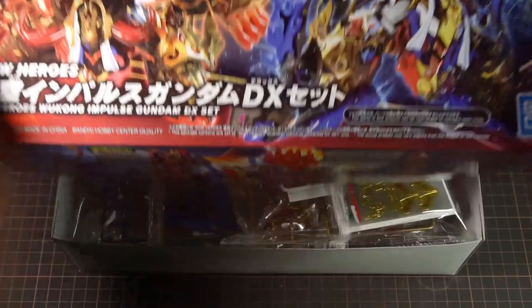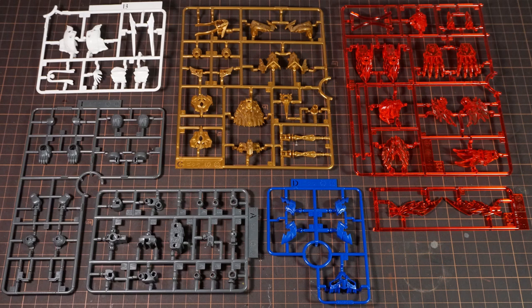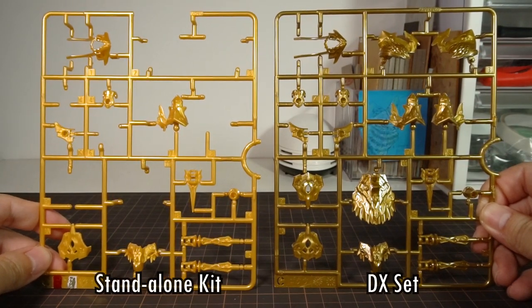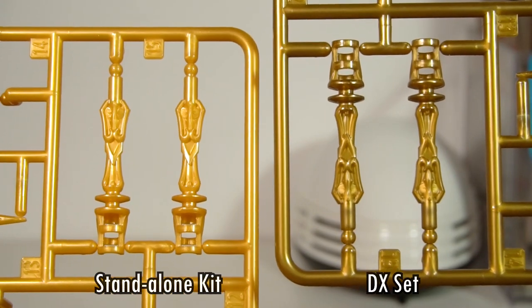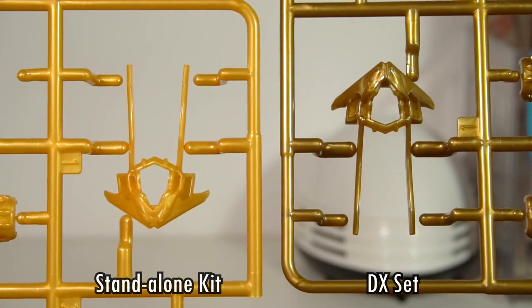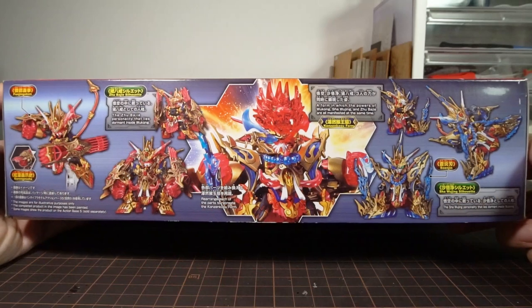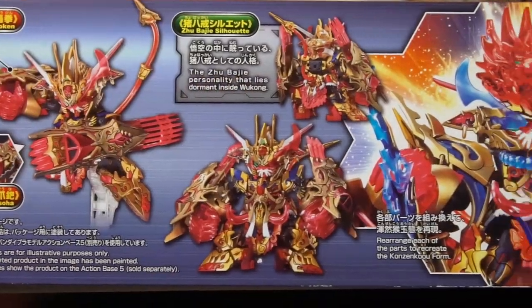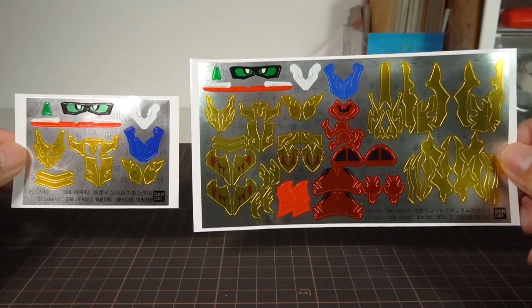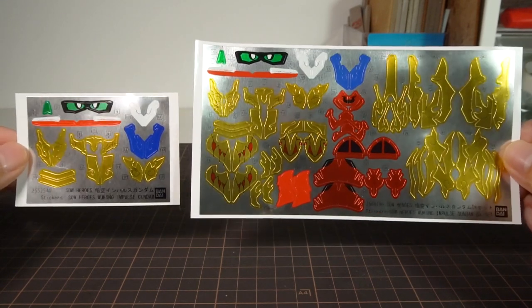Inside the box we get Wukong spread across seven runners, and the parts themselves are exactly the same as the standalone kit. The difference is that the gold parts are now upgraded to a much nicer gold plastic rather than the slightly metallic yellow in all the previous kits — something a lot of people would prefer. The actual new add-on parts come on three runners, so most of this kit's parts are actually Wukong himself. We also get a big sheet of foil stickers that includes all the stickers from the original Wukong, plus quite a few new ones.